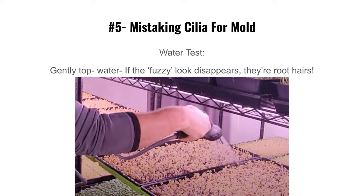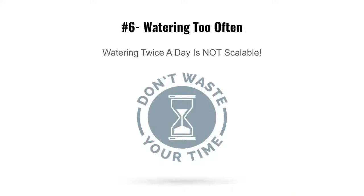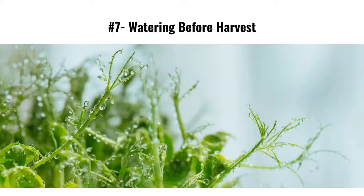Mistake number six: watering twice a day is not scalable. Water once a day, every 24 hours — as long as you give them enough water they're fine. Nobody wants to water twice a day. I do not recommend it.